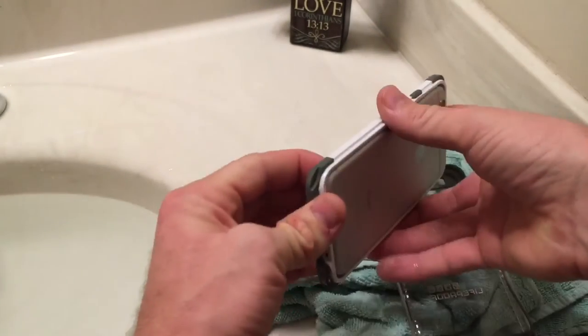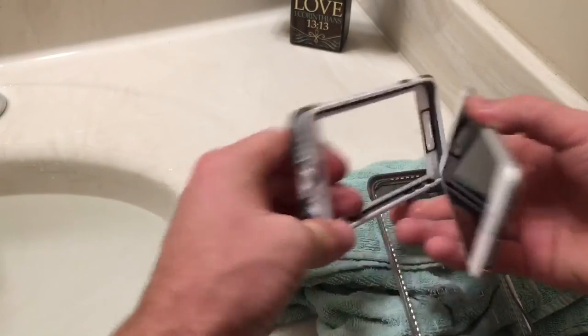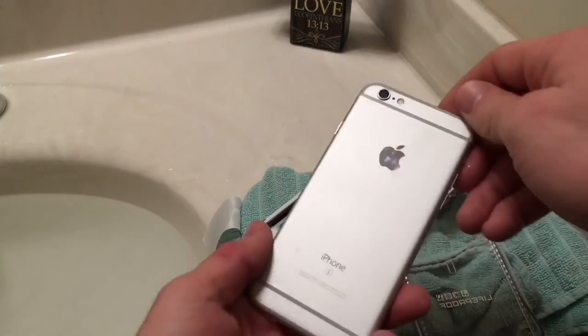Since LifeProof says that new cases for the iPhone 6s are coming soon, I wouldn't recommend you purchase this case right now. If you already own it however and don't want to drop another $90 on a waterproof case, then you'll probably be okay.